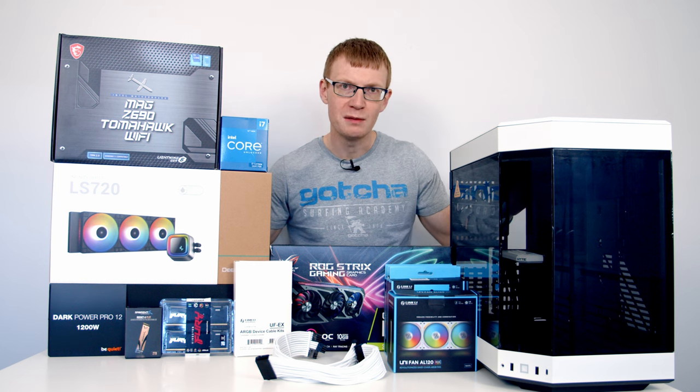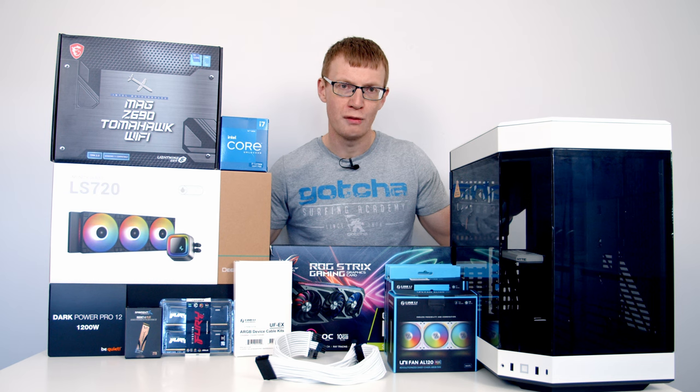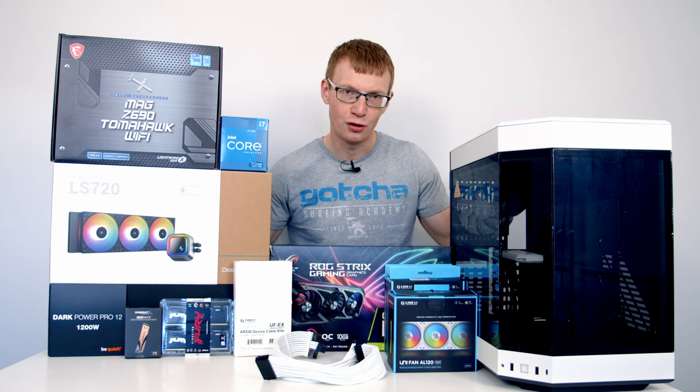Before we get into the PC build guide, if you enjoy this video please remember to hit the like button, and if you're not currently subscribed please hit the subscribe button as well. We've just hit 50k subscribers and I'm keen to get to 100k — your subscription can make all the difference and it doesn't cost you anything.